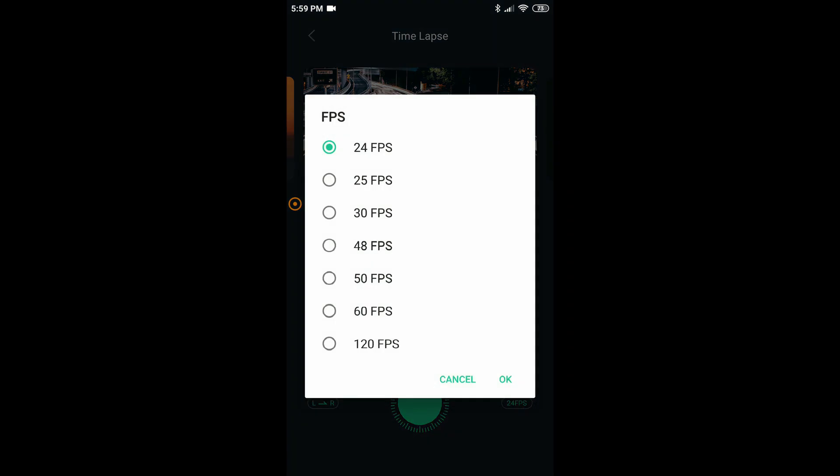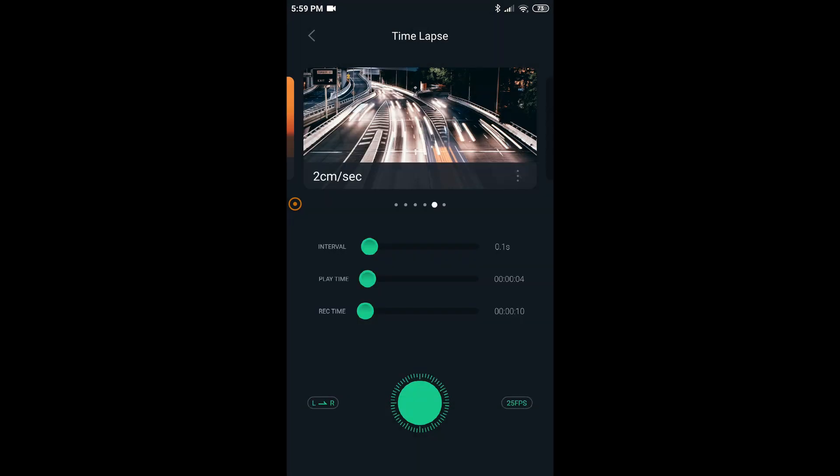Remember to change fps from 24 to 25 fps. Now record time will automatically go to 10 seconds. That's it — 10 second record time means the slider will take 10 seconds to travel its full length of 20 cm, which means we have achieved a speed of 2 cm per second. Also remember to choose the left to right or right to left direction.